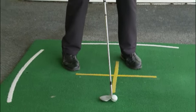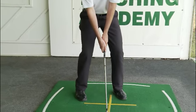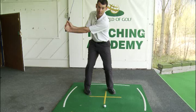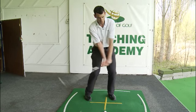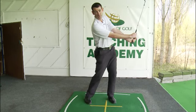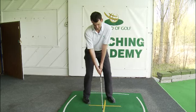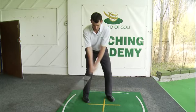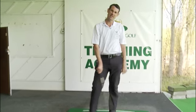My hands are a little behind the ball, as you can see by the line there. From here I'm going to swing back, hinging my wrists very early — a very early wrist set. Then I will swing through and those wrists will re-hinge on the way through. I set up and then I play the shot. That's how you play a flop shot.